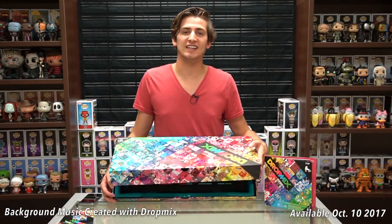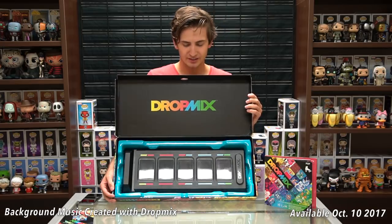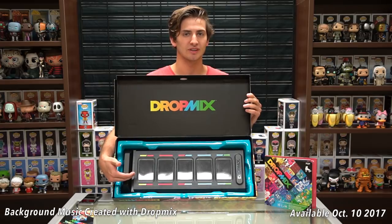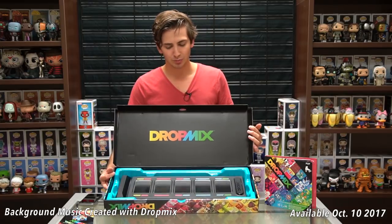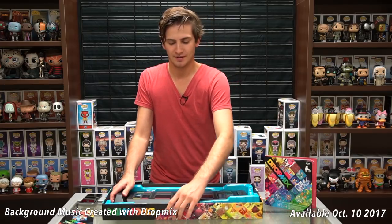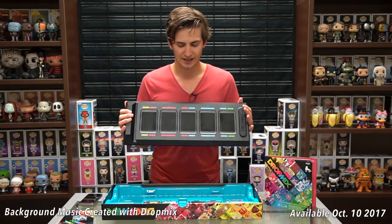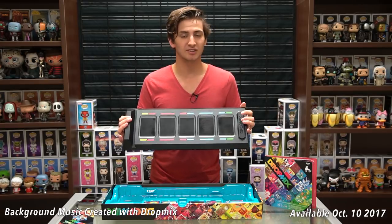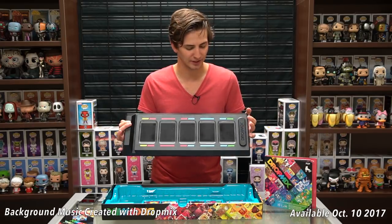DropMix is a music-based game where up to four players can compete or work together to make the best remixes of music via cards. When you first open the box, you're going to get the game board. The point of the game is to work together or compete to make the best remix via points. It's a very simple board — you've got five slots where you put the cards, and then the DropMix button that syncs with your phone and is used in gameplay.